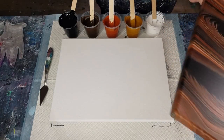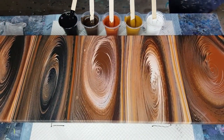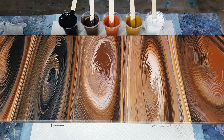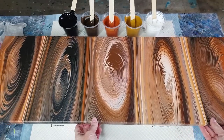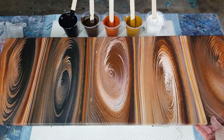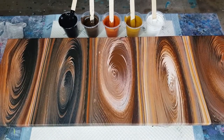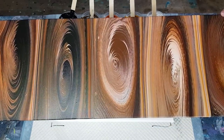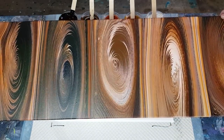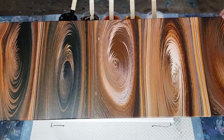Today's pour is a ring pour. This is one I did a while ago — last year. There it is: one, two, three, four, five rings, tilted up and tilted down to give this gorgeous effect. It kind of looks like tree trunks, doesn't it?